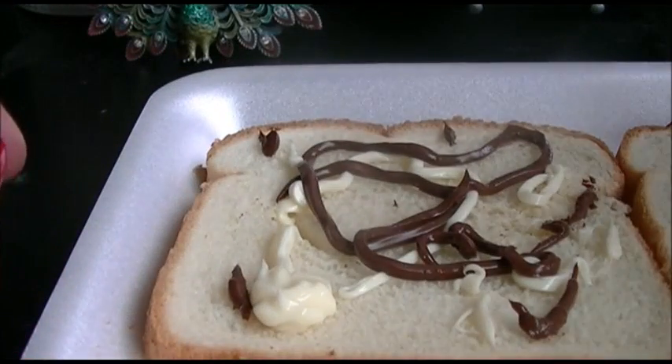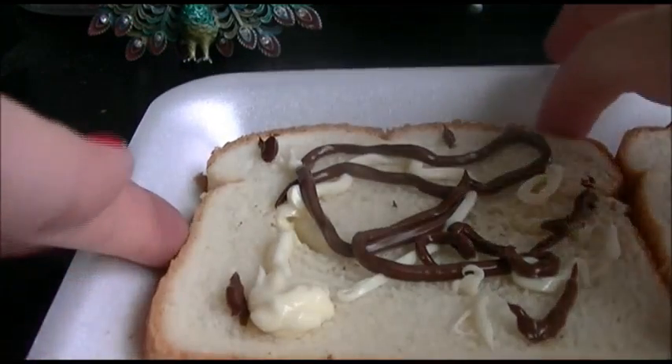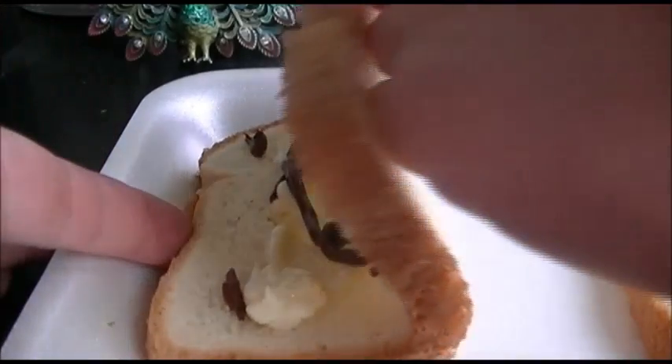Excuse the noise in the background — my husband is playing a game with Maria, he's playing Madden. So I'm just going to fold this up like a half sandwich and try it for you guys, see if it tastes any good.